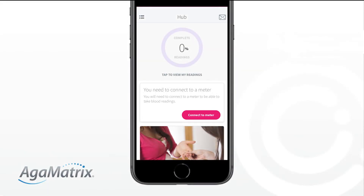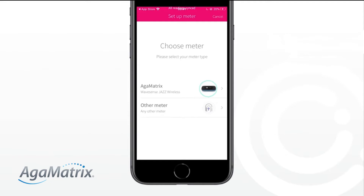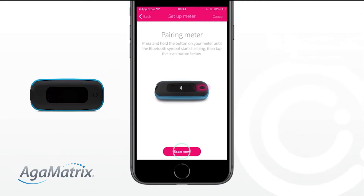Next, you need to connect to a meter, also known as pairing. Choose the AgaMatrix WaveSense Jazz wireless meter. Next, tap the Scan Now button and press and hold the button on your meter so that a flashing Bluetooth symbol appears.